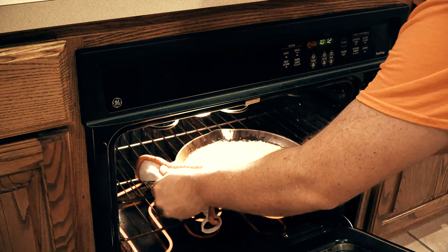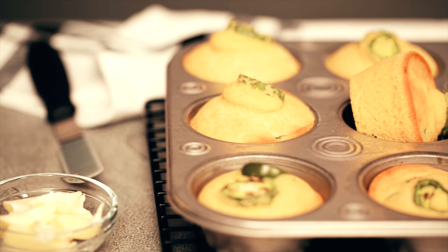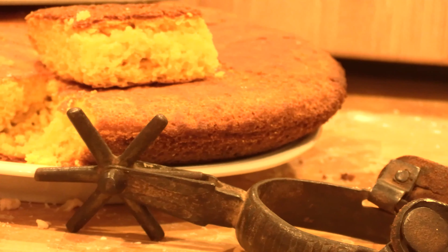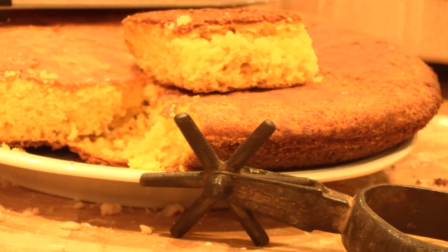The result is pure pioneer Texas cornbread. In recent decades, Texans have taken to adding jalapeño and creamed corn to this mix, which is delicious, but not historically authentic. There you have it, a staple of Texas pioneer cooking, served up hot, right here on History Eats.